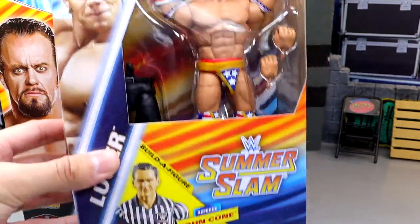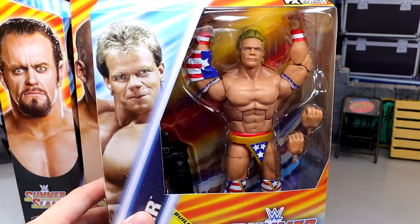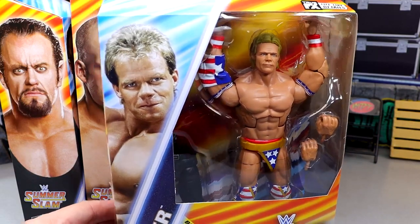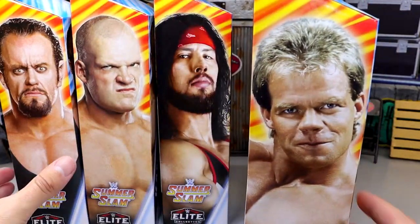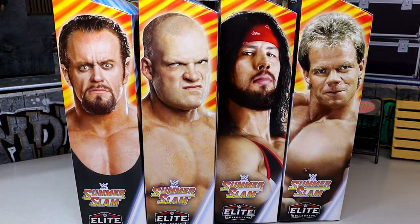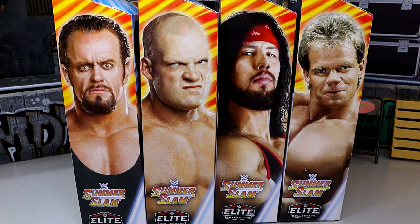We round up our set with the legendary Lex Luger, looking like Major Glory — just like a superhero, looks like a beast. That is our full SummerSlam Elite 2024 set. What we're going to do is crack these guys out of the packaging, go through them one by one, find out what they're about, and then dive into our review.